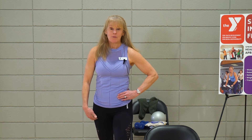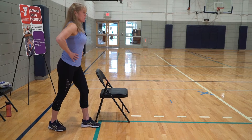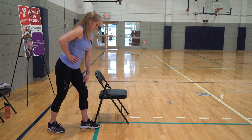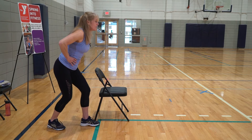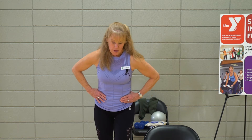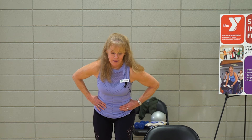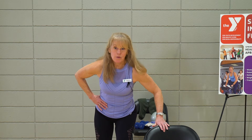Let's take that same leg and put it behind our body, hip distance apart. Abs are in. We're going to lean forward a little bit, so our weight should be on our heel, on our front foot. Then you're going to give me a little split squat. You should feel this in your glutes right here. By leaning forward and pushing off the heel, you're taking the pressure off your knee. You can hold on — this is more comfortable for you.